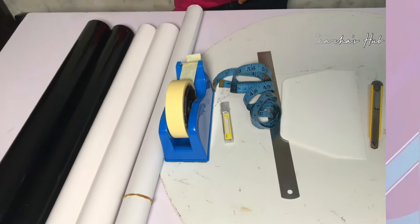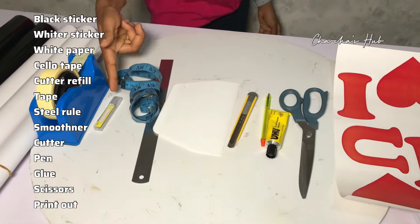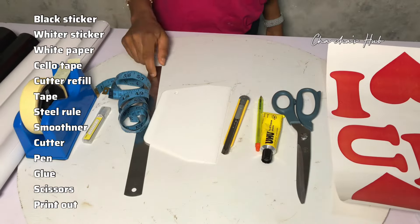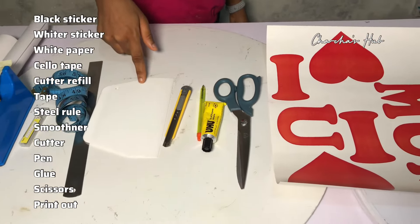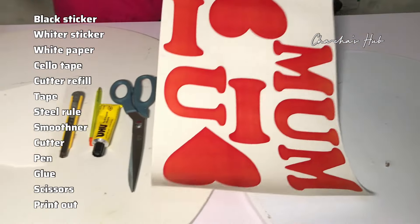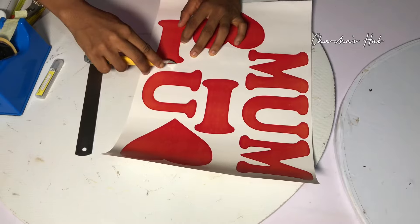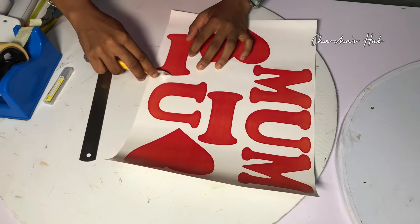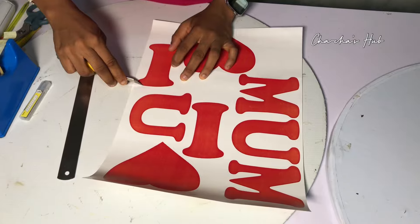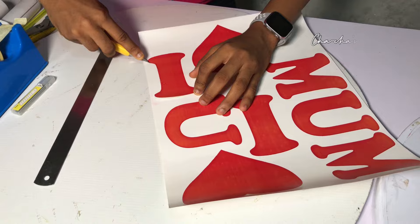Don't forget to like, share, and subscribe to this channel. Here we have a black sticker, a white sticker, a white paper, a solid tape, a cutter refill, a tape, a steel rule, a smoothener, a cutter pen, glue, scissors, and the printouts. I'm going to be telling you what we are using each of those materials for.